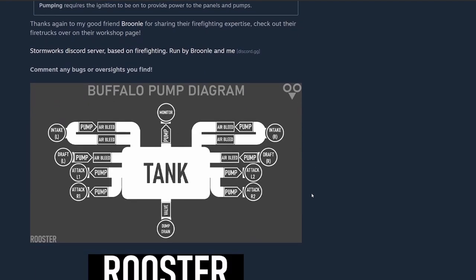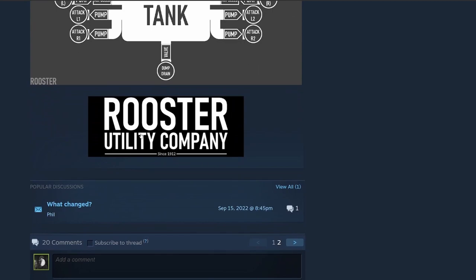Pumping requires the ignition to be on to provide power to the panels and pumps. Thanks to friends Bruni for sharing their firefighting experience — check out their firetrucks on the workshop page. There's also a Stormworks Discord server based on firefighting. Comments and any bugs or oversights you might find. There's a neat Buffalo pump diagram here. Nice detailing — Rooster Utility Company.